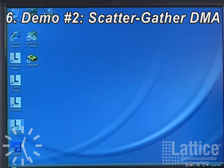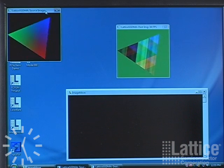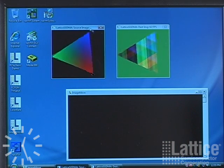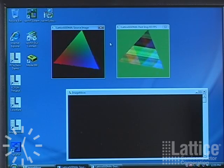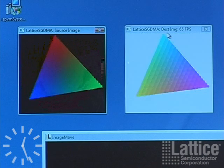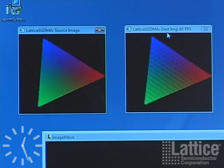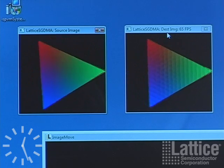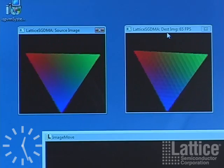The image move demo is part of our demo suite that displays our scatter-gather DMA operation for our PCI Express. The displays can be altered by pressing F1, F2, or F3, which apply different filters to the received data. Basically, this demo is to show moving massive amounts of data from the PC to our PCIe demo board and back.